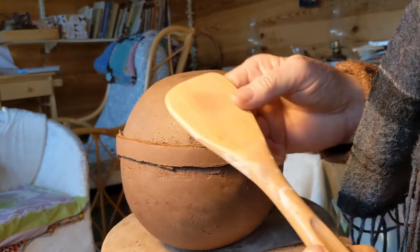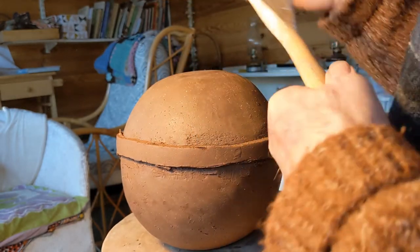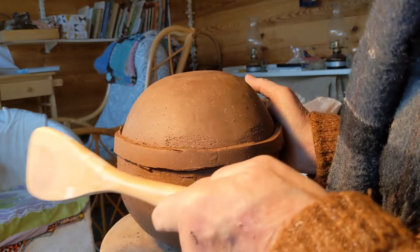This is my favourite paddle. I bought it in Cape Town at one of the supermarkets for a whole £1.50, and it's been my continuous companion ever since.